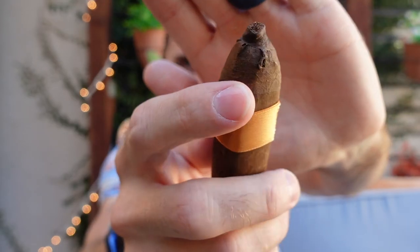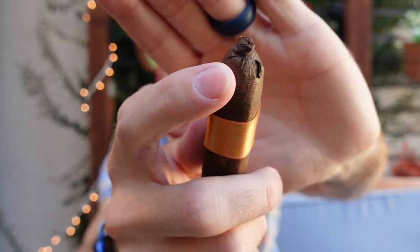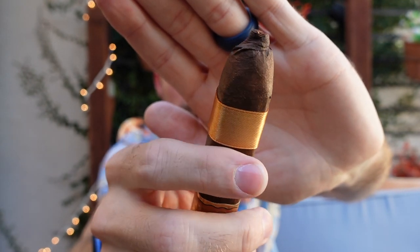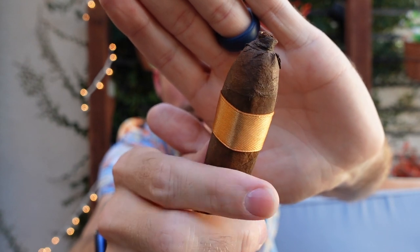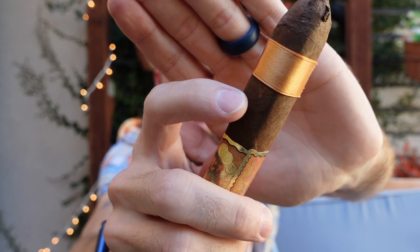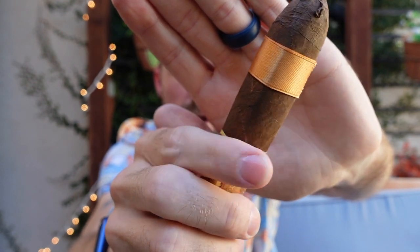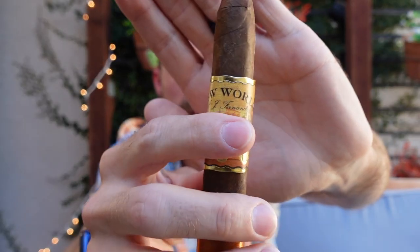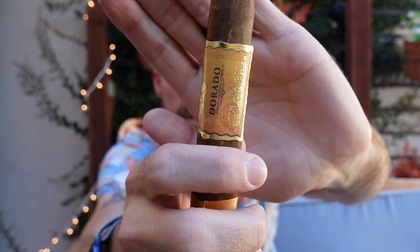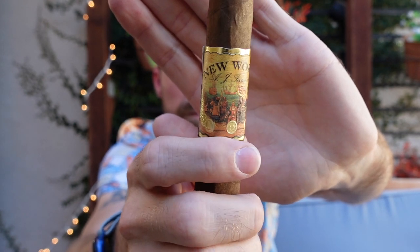Very nice ornate presentation here, really like the color scheme. The only drawback is a little bit of a messy application of the wrapper at the foot, but that should not affect the overall performance. The rest of the wrapper has a rich caramel color with a fine tooth, and the band is beautiful — really digging the color scheme on this one.